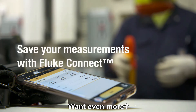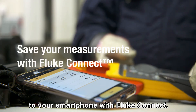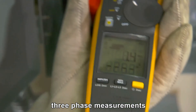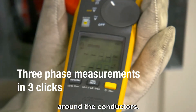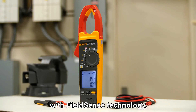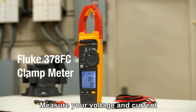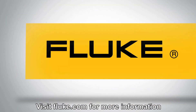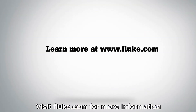Want even more? Send your full set of measurements to your smartphone with Fluke Connect. Make a full set of three-phase measurements with just three quick clicks around the conductors. Fluke clamp meters with FieldSense technology — measure your voltage and current simultaneously with your clamp jaw. Visit Fluke.com for more information.